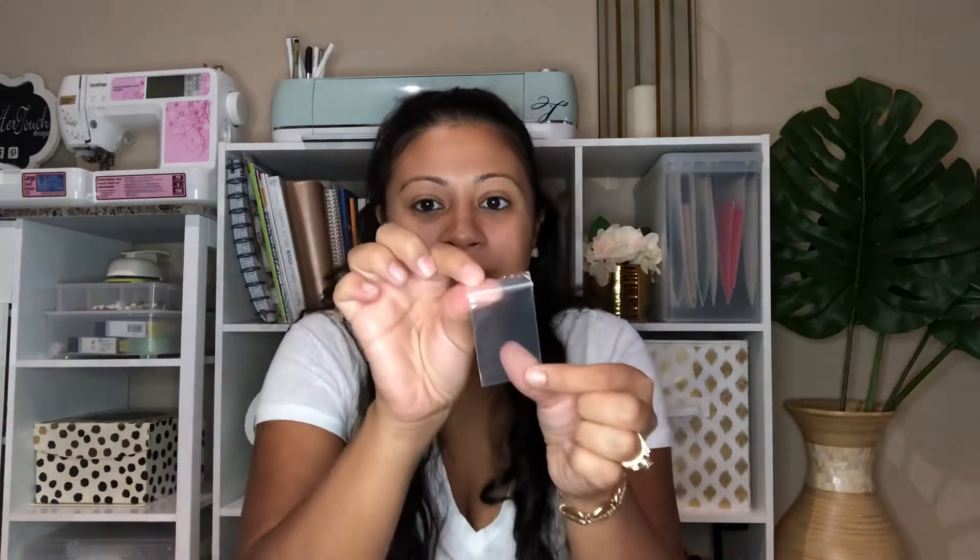The next thing is these little resealable zip lock bags. I'm going to start making personalized confetti, so I bought these to house the confetti in a cute little manner. I think I got these from Michael's — they were like $2.99 to $3.99 for 150, which was a good deal.